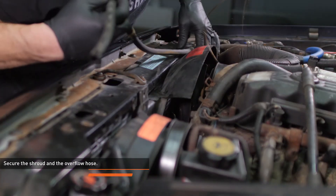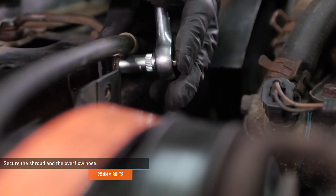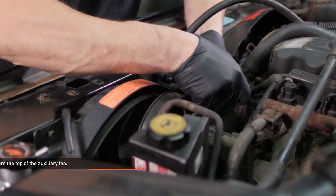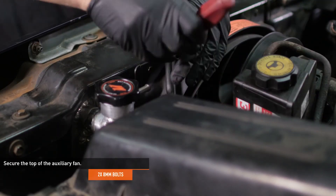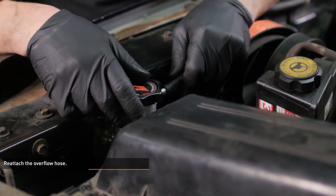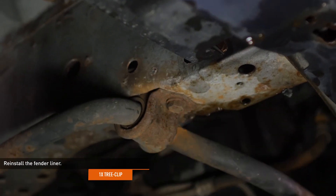Go back and tighten all the fasteners on the radiator support and the trim piece. Lead the overflow hose across the top of the cooling fan shroud and secure the shroud and the overflow hose with the two original bolts. Secure the top of the auxiliary fan with the two original bolts. Reattach the overflow hose to the radiator. Tuck the fender liner back into place and secure it with the tree clip.